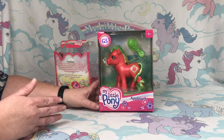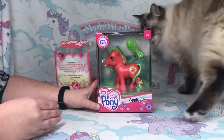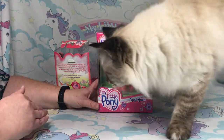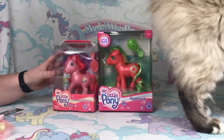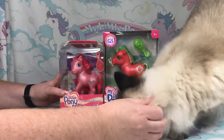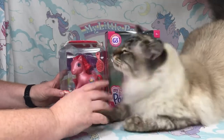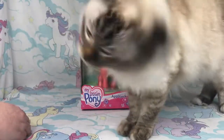All the ponies they've made so far are in reference to G4 characters — they remade Applejack, Fluttershy, Pinkie Pie, and Rainbow Dash from G3. This is Farley — he doesn't always join me, but he can join me today. Let's go ahead and take her out.